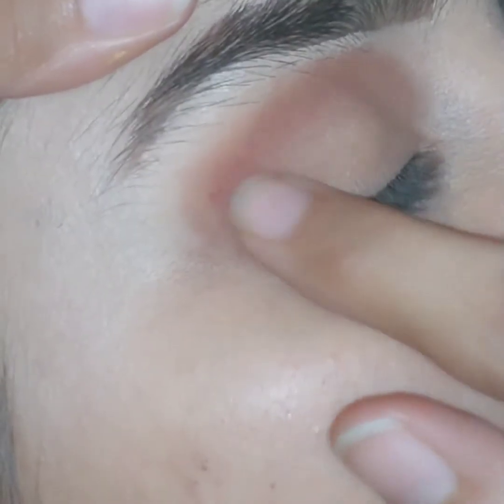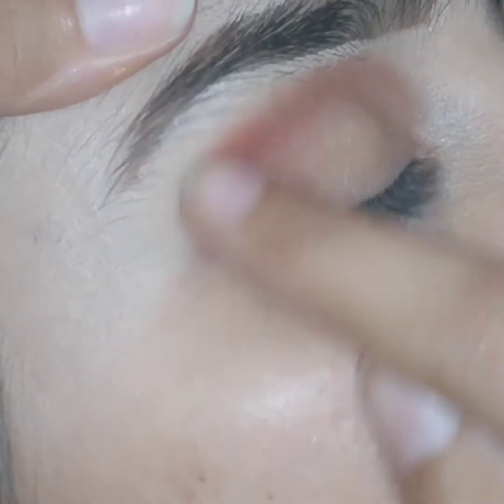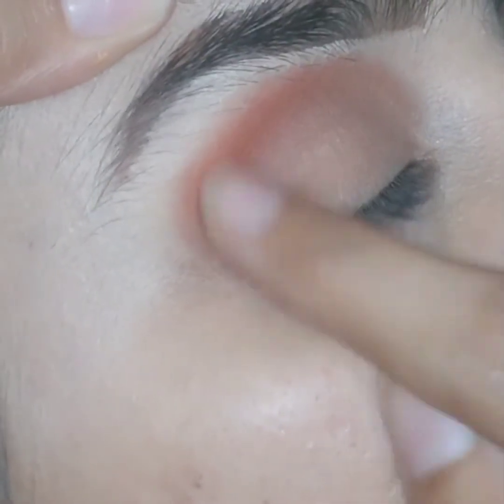I am using my finger for blending, and you can see that the finger gives the whole eyeshadow a very smooth and blended look.